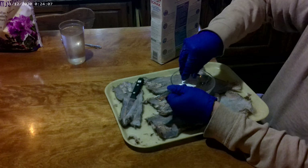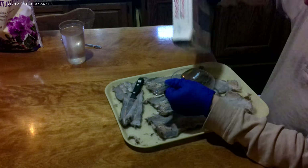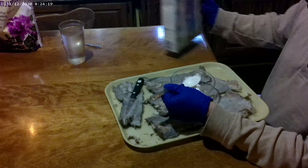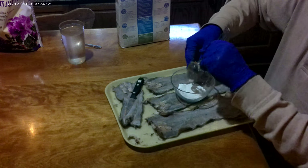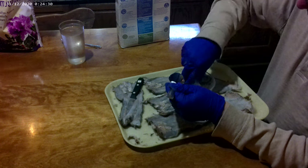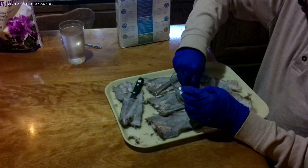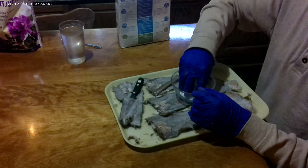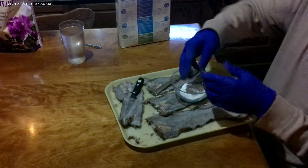Borax is an extraordinarily weak base, but a pretty good buffer. So in addition to opening up the hide, it's going to prevent that acidity from getting carried away and damaging things. I very much recommend that you wear gloves when you're messing with this stuff, because as I'm sure you can guess, things that are good at turning skin into leather are not good for the moisture in your hands. I strongly, strongly, strongly recommend gloves for this process.